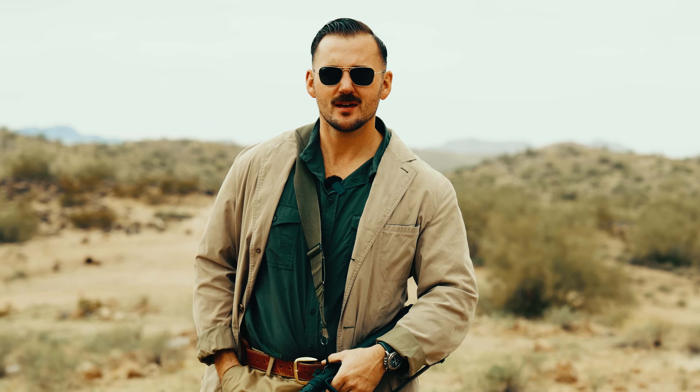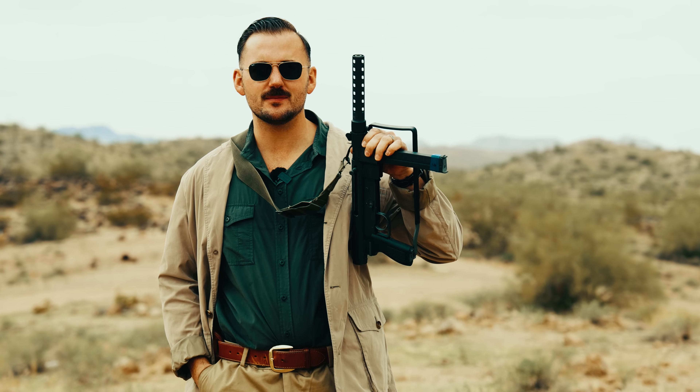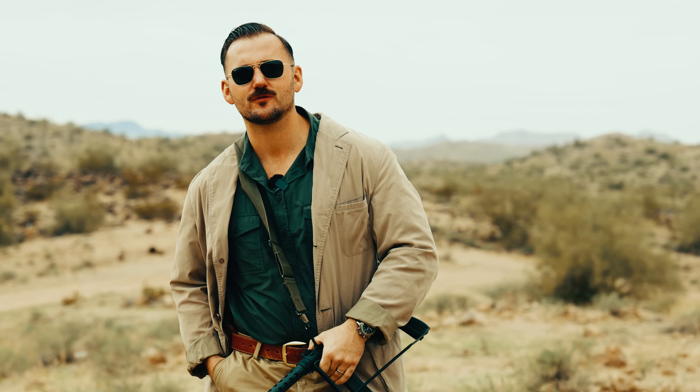Gentlemen, today we're going over a weapon obscured through history, kind of forgotten. And that weapon is the Smith & Wesson M76. Known by true firearms aficionados, it's been overshadowed during the Cold War. And today, we're going over that gun.